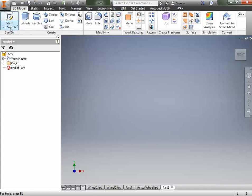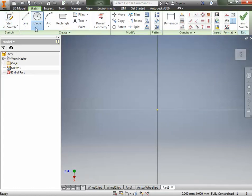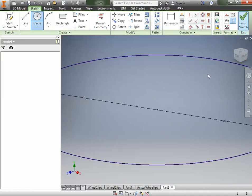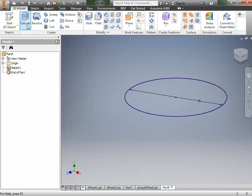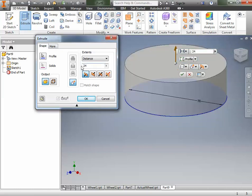Our next step, as always, is to go to the 2D sketch. We're going to do the XZ plane and click on that. Now we're going to do a circle from a center point — click on the center and drag. We're going to type in 70 millimeters, because it's got to be the same size as the center of the tire. Hit Enter. It's too big, so I'll use my scroll wheel to zoom out, finish that sketch, and then extrude it. It has to be the same as the tire, so 24 millimeters. Click OK.